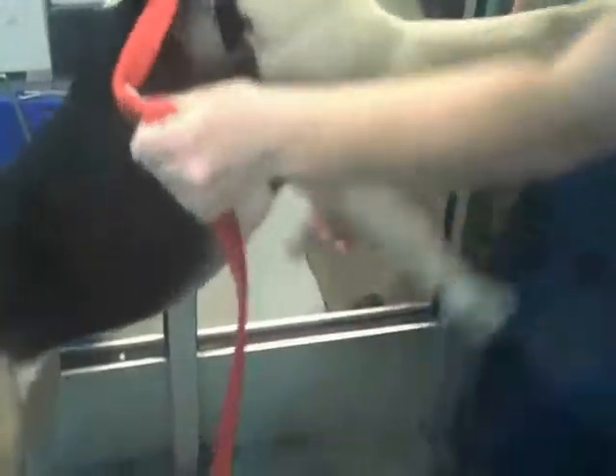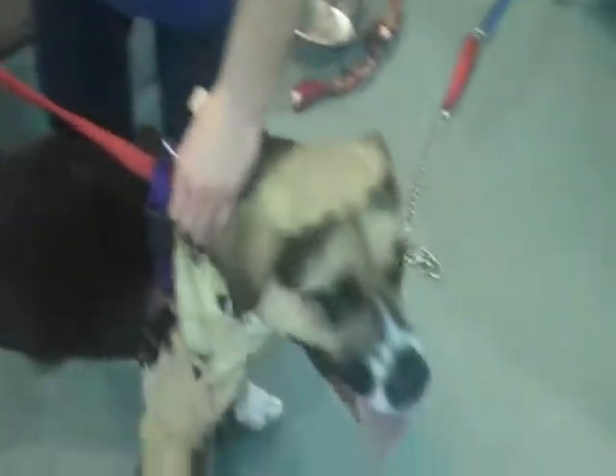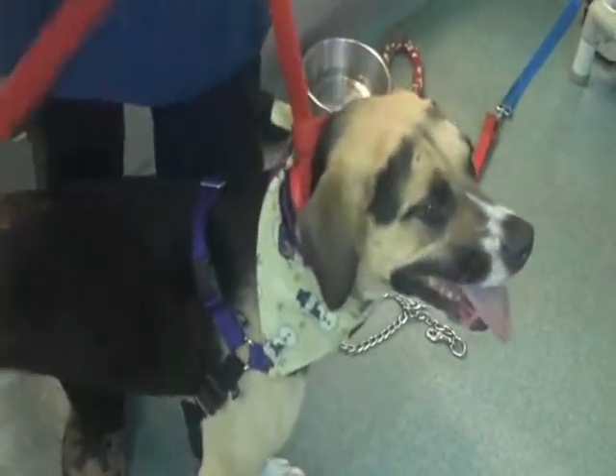Pull the leash through so there is nothing under the harness. While still holding the leash, clip it onto the harness and remove the slip lead from the dog's head.